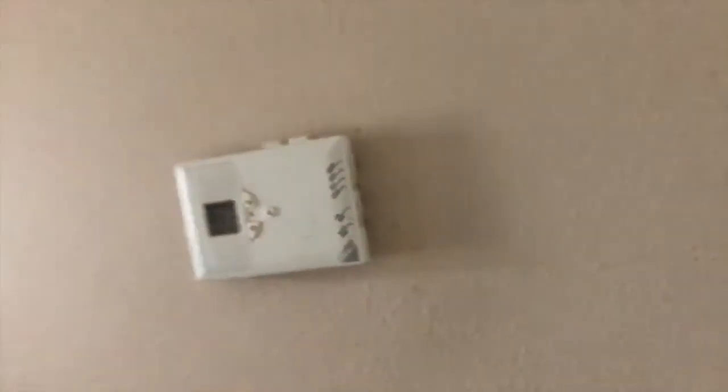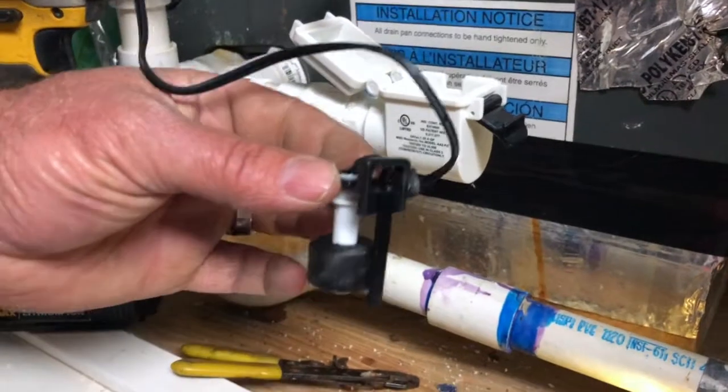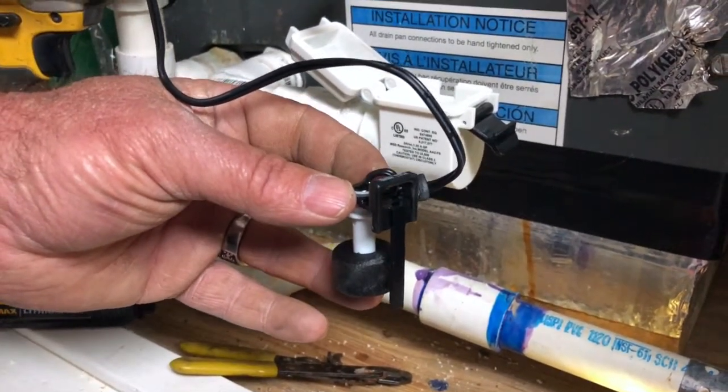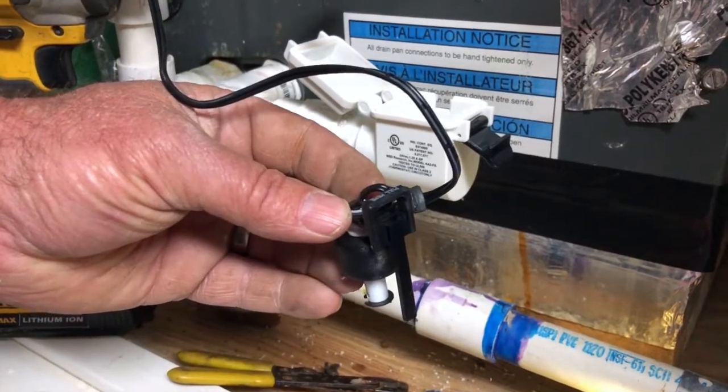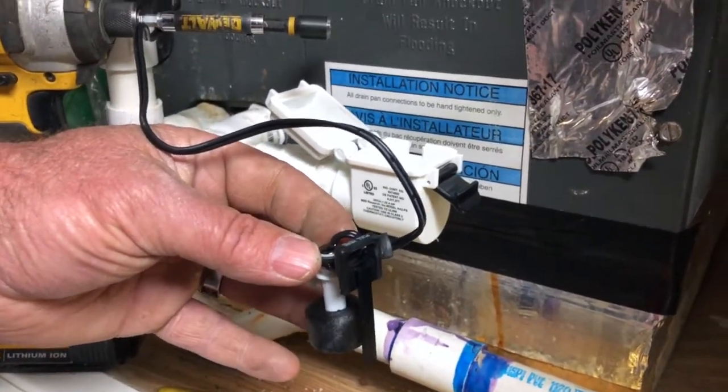Just turn on the AC and you will see how this thing works. See, it didn't come back on. Now it's cut off. Now it's back on.